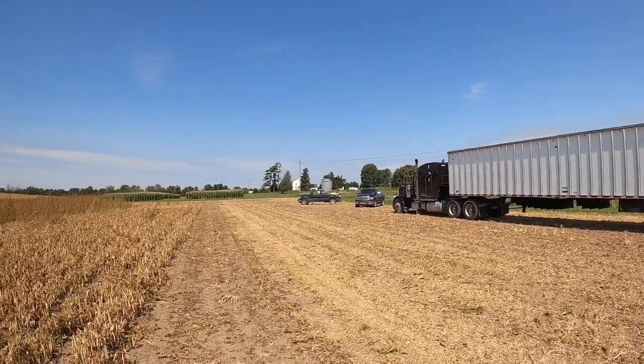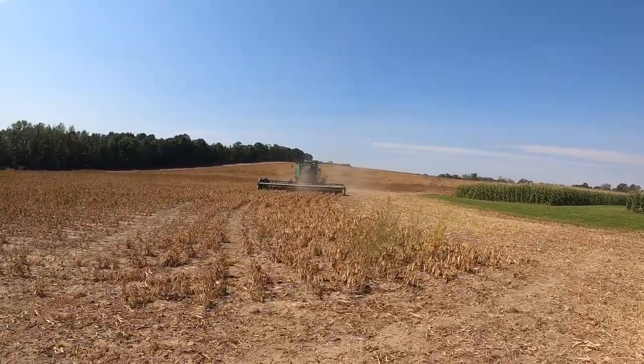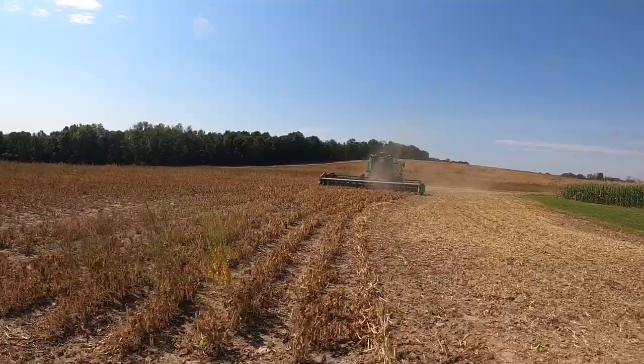In order to avoid too much augering of these beans — what happens is they break apart and lose quality, they can't have any broken ones — they go right from the combine into our trailers. That way there's less augering. This is our first time hauling kidney beans, you know there's a first time for everything. Hopefully everything goes well. Here's the combine — obviously it's got to be a John Deere.